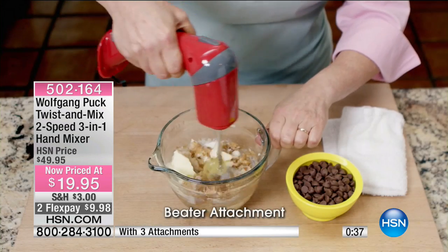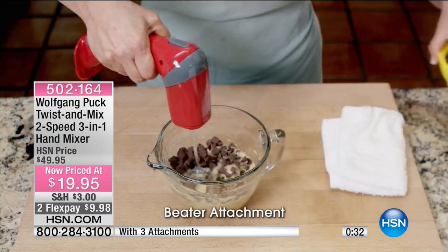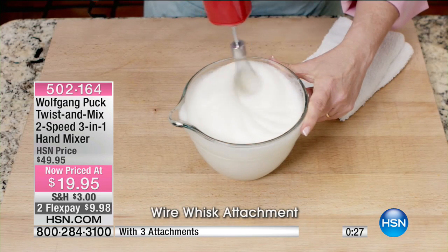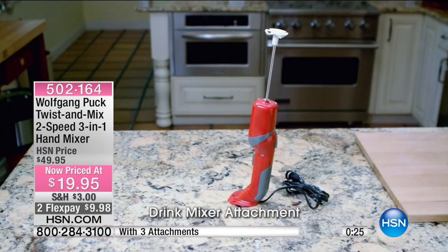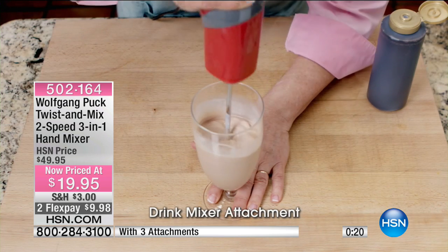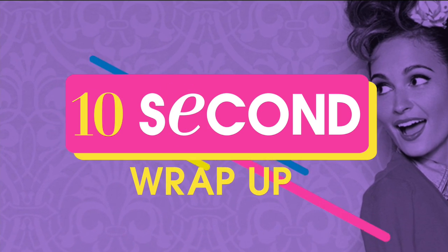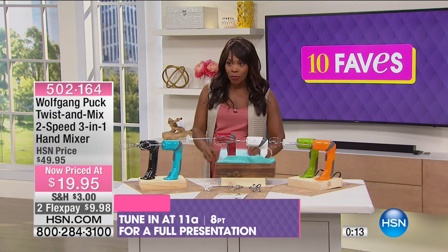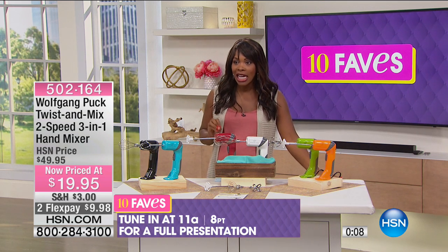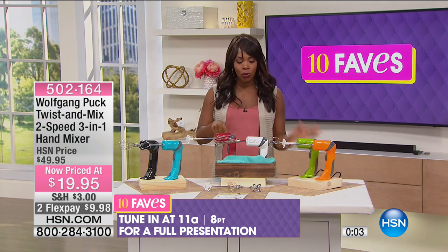Simple, easy to use with one-button on/off technology — you're going to reach for this time and time again. Whether you're making whipped cream, meringue, coffee drinks, or milkshakes, this just makes it simple. It's less than $20, but that's today's price. There will be a full presentation at 11 a.m. this morning, but you get first dibs right now. Colors available: black, turquoise, and red.